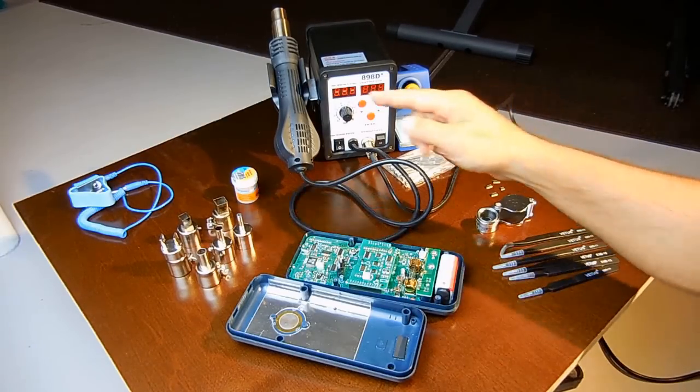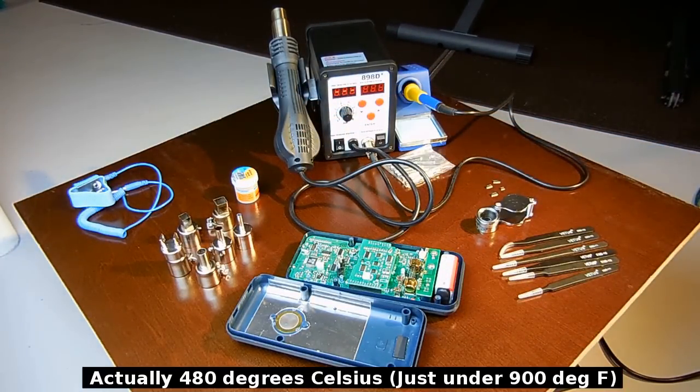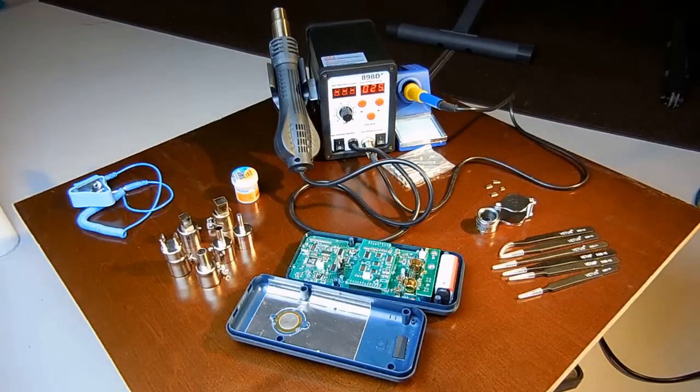The maximum temperature of this hot air unit is 450 degrees Celsius, which is a little under 800 degrees Fahrenheit. And the maximum temperature of the soldering iron — let's turn that on. It's now heating up in degrees Celsius.